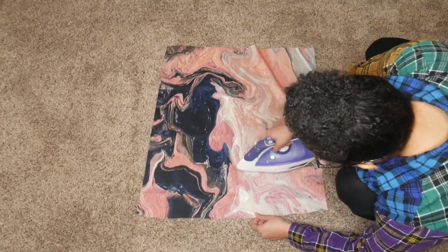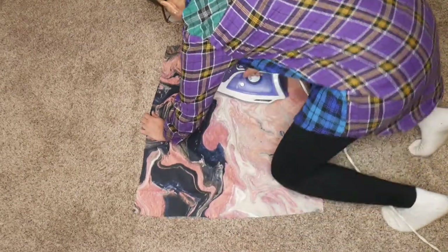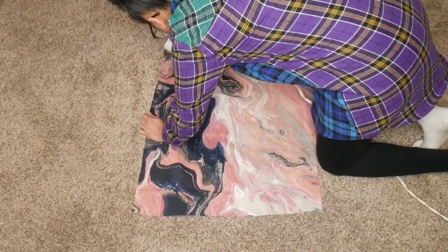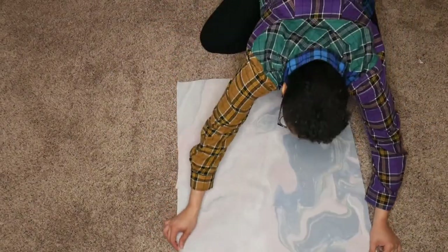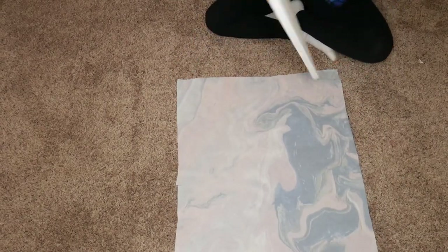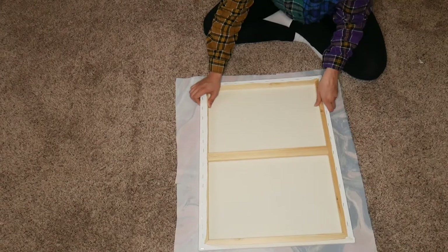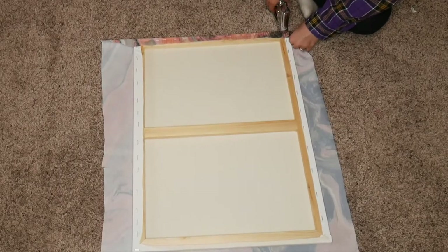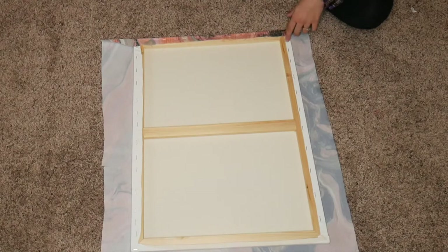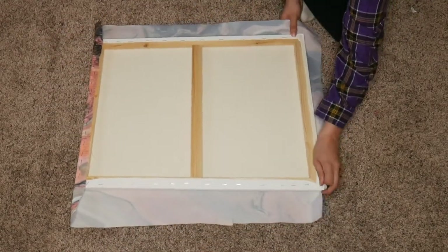Before we actually staple it onto the canvas, we want to iron out all those wrinkles for a flatter and smoother finish. Take your iron and iron it out, then turn the fabric over and place the canvas upside down on the fabric. What I recommend doing is stapling the top and bottom first, because it's going to help keep everything snug and keep it from bulging anywhere.